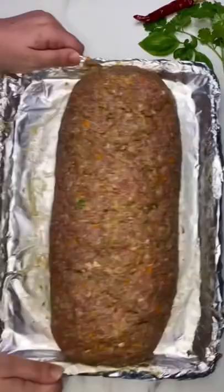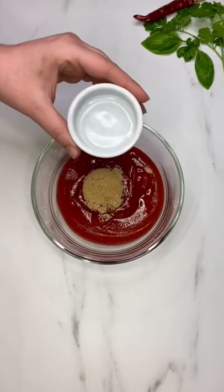Bake uncovered for 30 minutes. For the glaze, combine ketchup, brown sugar, vinegar, and the spices.